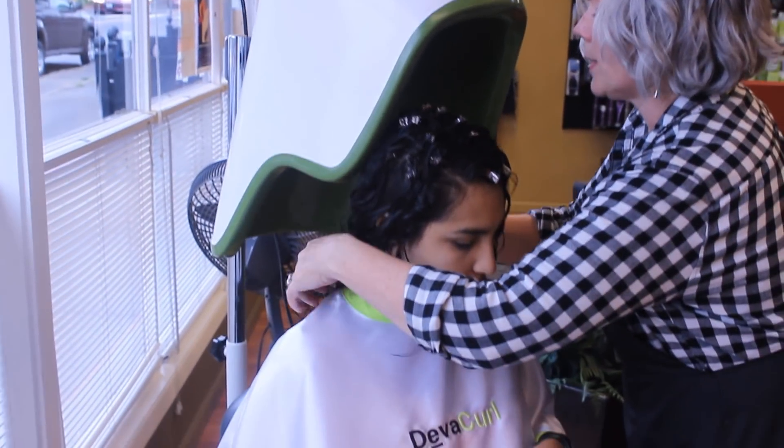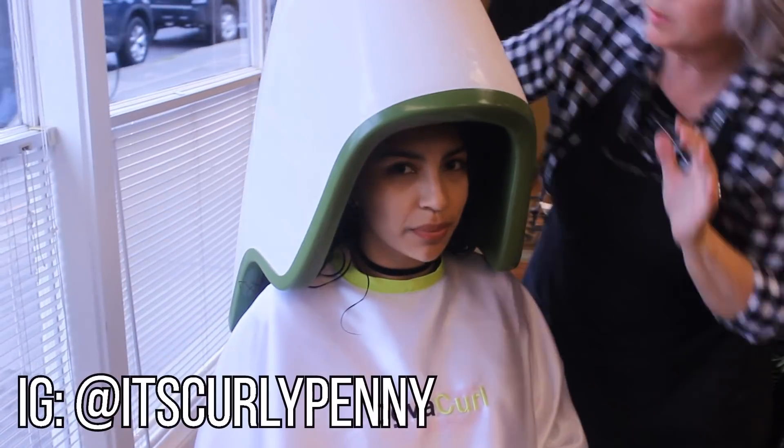Now it is time for drying. This is actually my first time in a hooded dryer — I'm not used to the fancy life, y'all.